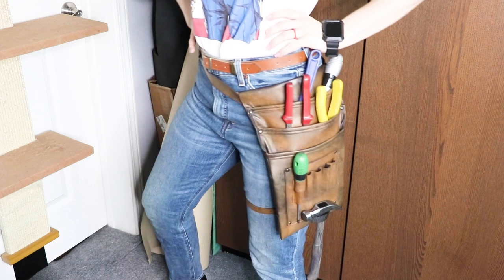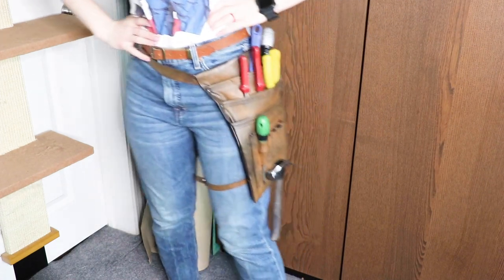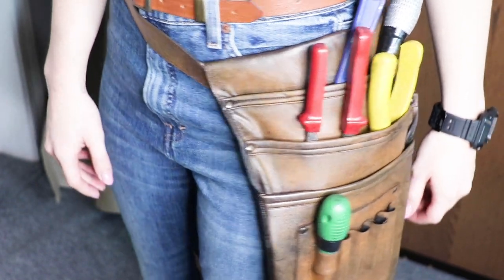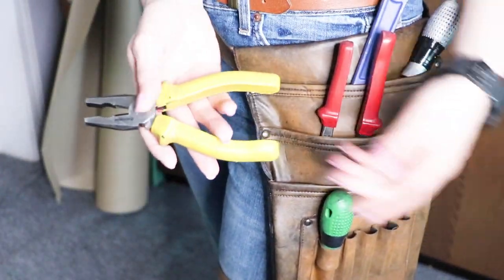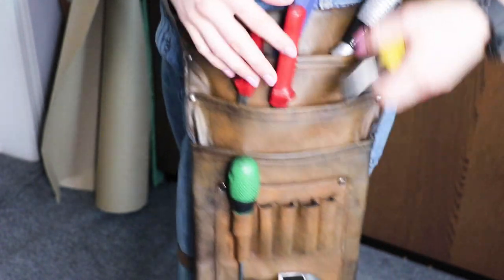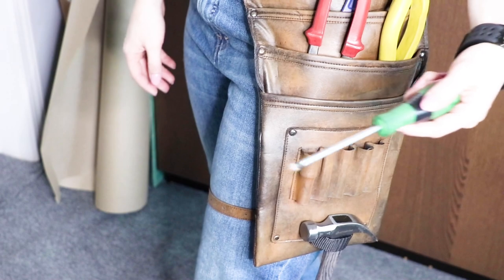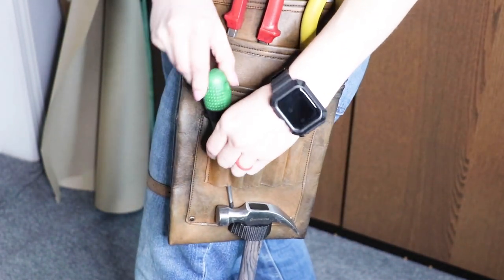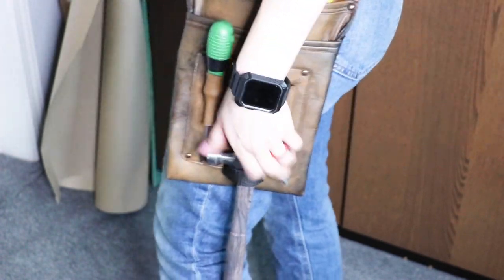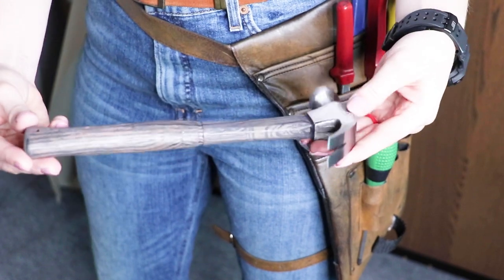Now that it's all done, I have to try it on. And oh my gosh, it fits so well! I didn't really expect this tool bag that EasyCosplay gave me to hold up as well as it did with all this stuff inside of it, but it feels strong and it looks good too! I am so thrilled with how all of this came out, and I have to say it is very comfy as well.